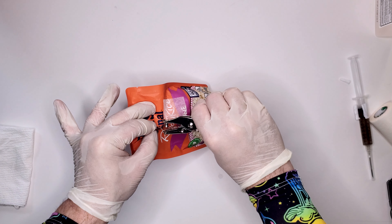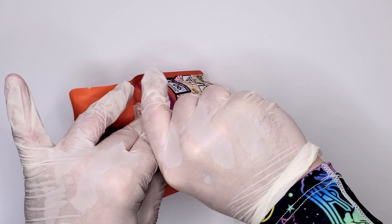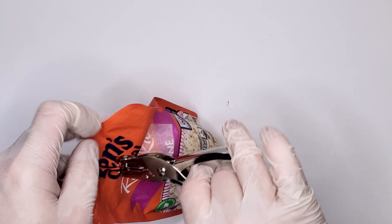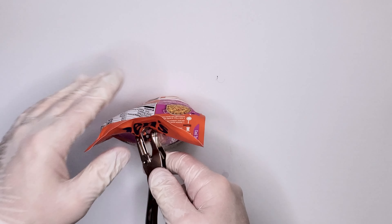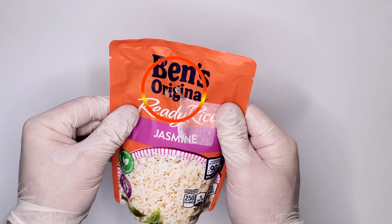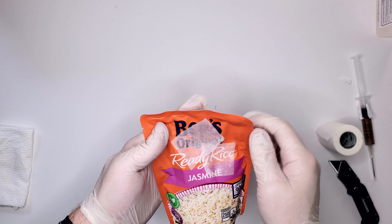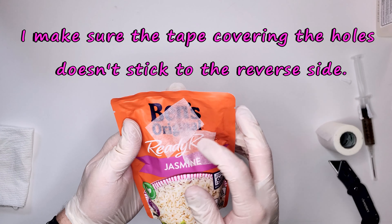Gather the front layer in your fingers, go in, and make your hole punch. Make sure it went all the way through — the material is thicker than paper. You should see two nice holes. After you punch your holes, cover them with micro pour tape, but don't push it so hard that it sticks to the other side through the holes you made.